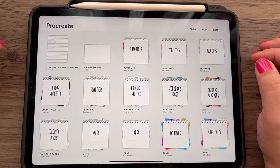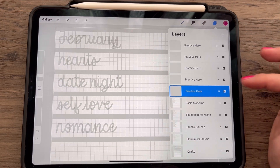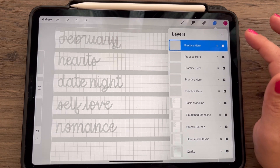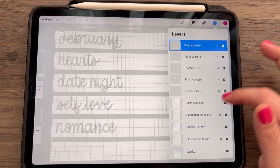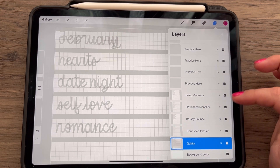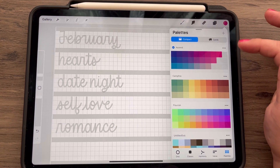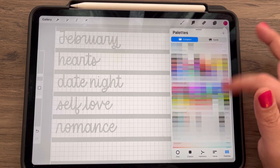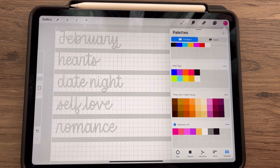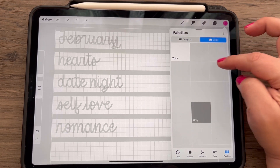Let's go back out of our gallery — this is the new canvas. In the layers, I have the blank layers that you can practice on. If you need more than these five, you could just tap the plus sign to create your own. These are the layers for the five different styles we'll go through. For your color palette, if you tap on the dot, you can scroll and find it all the way at the bottom. Just tap on one of the colors and that will give it a little blue checkmark to let you know that is the default.